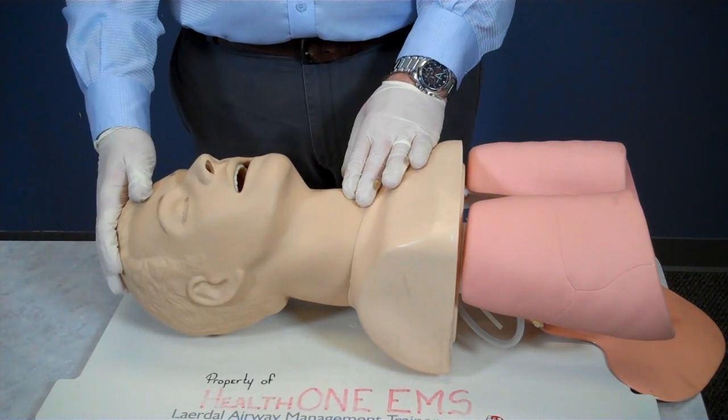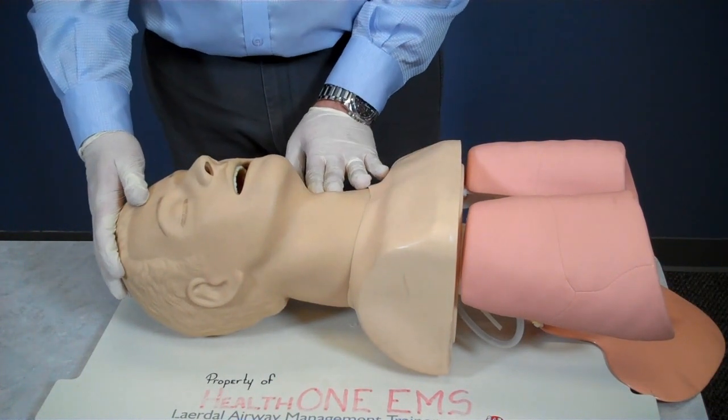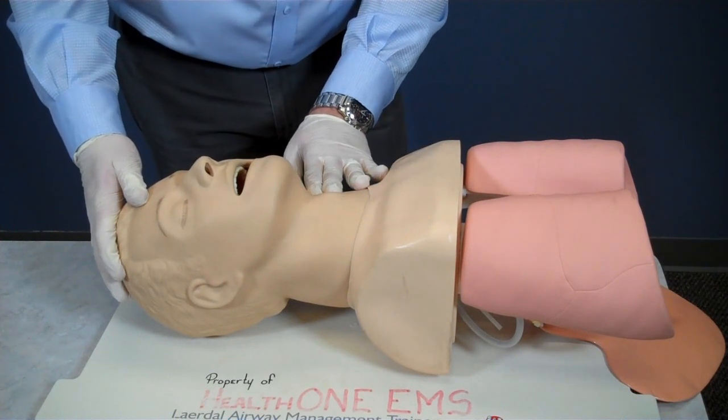Now we'll check for a pulse. I check for at least 5 seconds, but not more than 10 seconds. Once I am sure there is a pulse, I know I will not have to immediately perform CPR so I can focus on the airway.